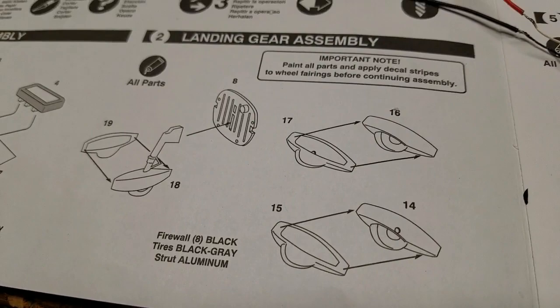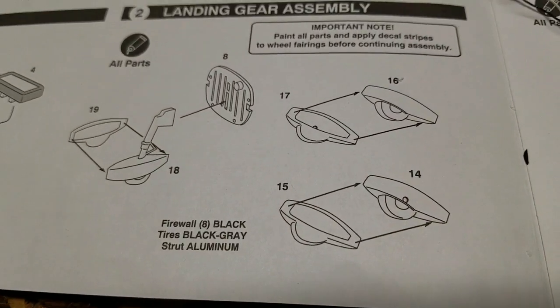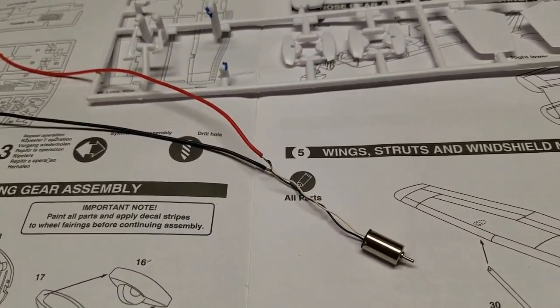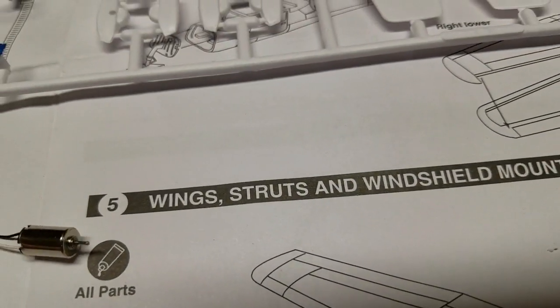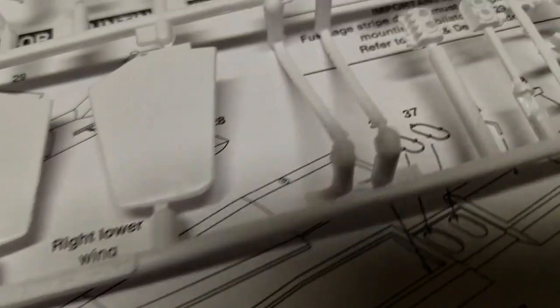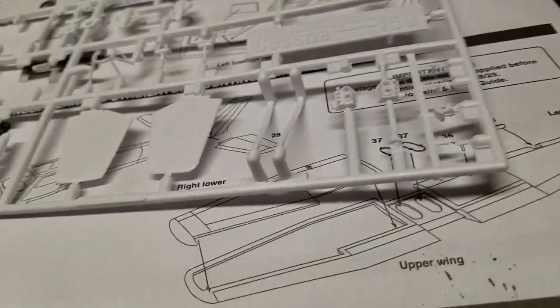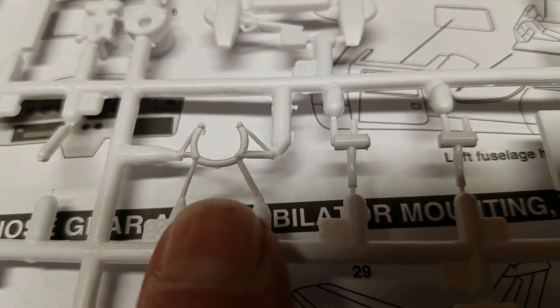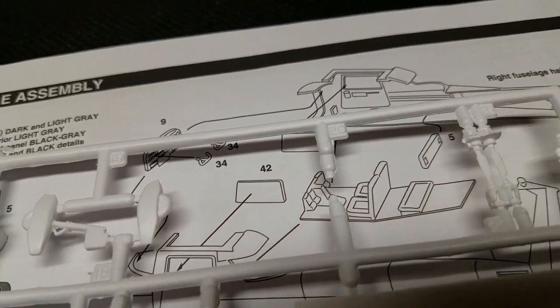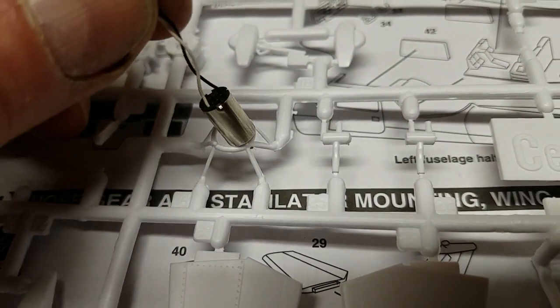Moving forward — next is the landing gear and the firewall, which means the electric motor for the propeller. I'm thinking about how to do this. The kit comes with a build-up for the engine and part of the engine block, but that's not going to be used here. It also comes with a motor mount that goes on the firewall, and the electric motor just happens to fit right into that motor mount.